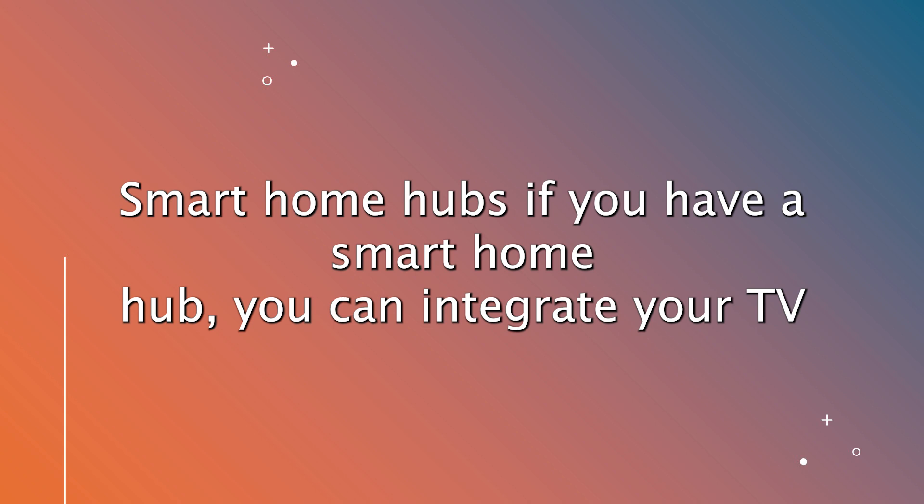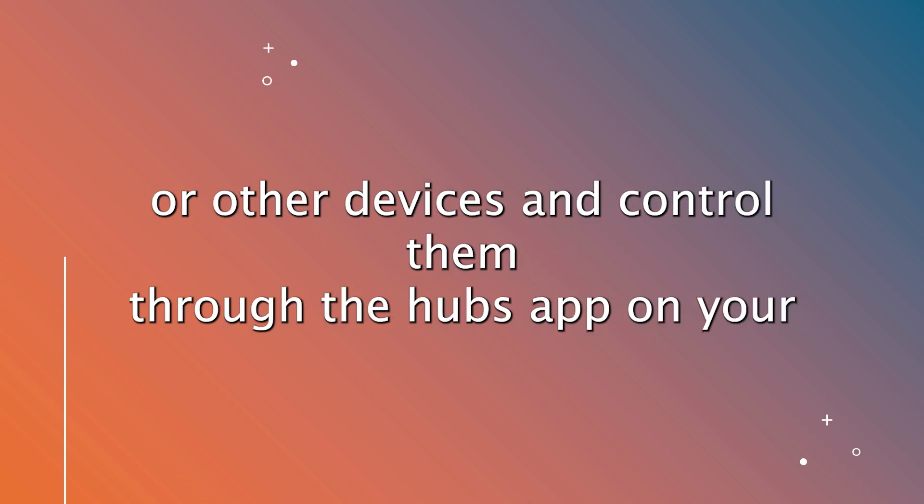Smart home hubs. If you have a smart home hub, you can integrate your TV or other devices and control them through the hub's app on your phone.